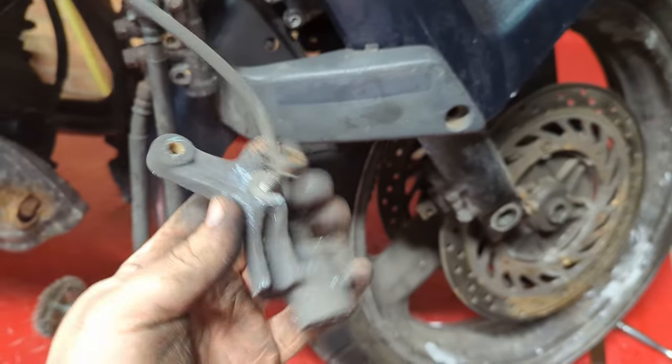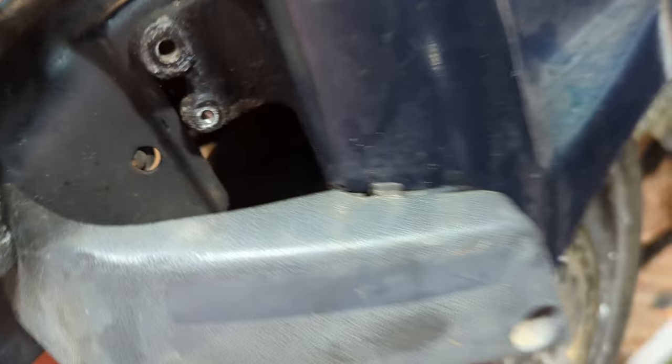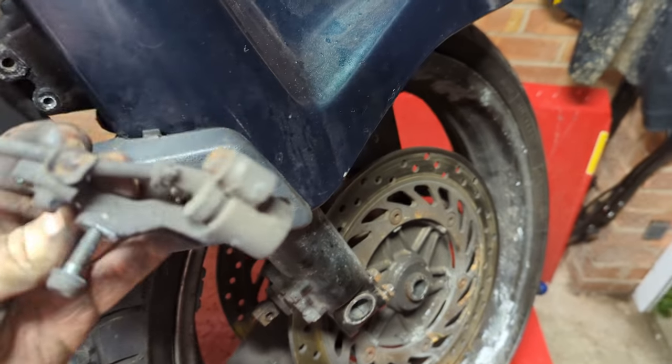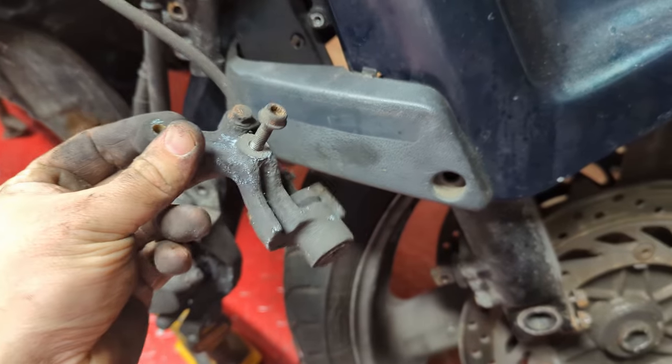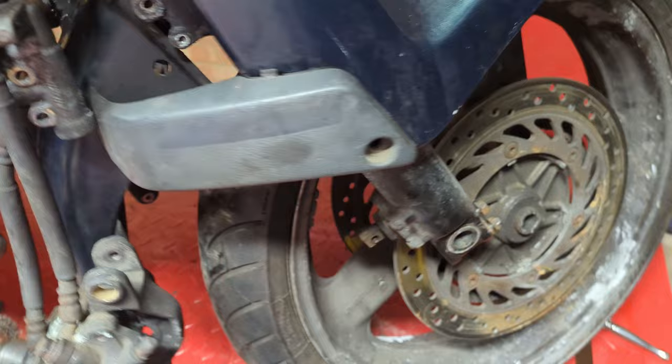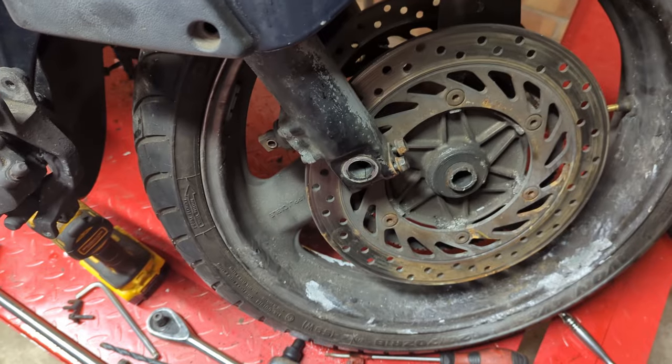A quick tip on an ABS-equipped bike that I've just discovered: up here is where the ABS sensor lives. If you don't take this off, it sticks out too far into the path of the wheel for you to drop the wheel out. Luckily I noticed very quickly, but if you didn't see that you might damage it — and these are getting hard to find. Now we've done that, we should just be able to pull this wheel out.